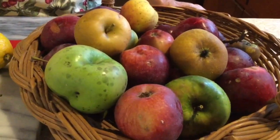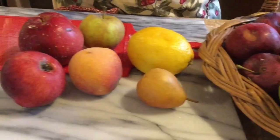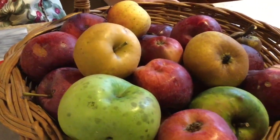This morning I'm going to make a fruit crisp, which is a cross between the English apple crumble and the American crisp, and I'm going to use the autumn fruits that we have available here right now.